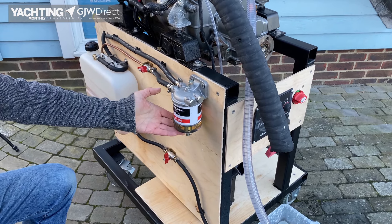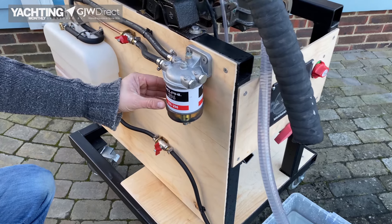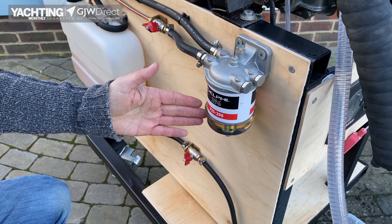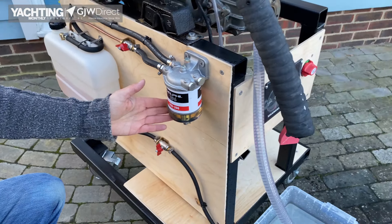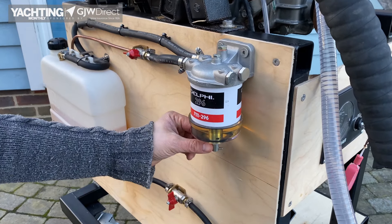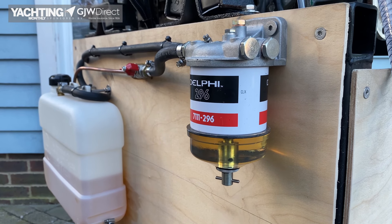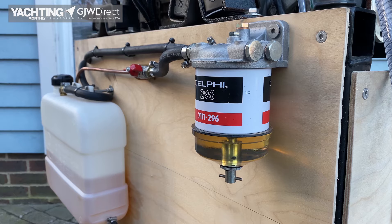The next thing you're going to come to is some form of pre-filter on your engine. These come in various shapes and sizes but they all do much the same thing — they have two functions: firstly to remove the large bits of debris that might have come into the fuel, and secondly to separate any water from condensation or water ingress. We have a nice glass container here so we can see — sometimes they're a metal container. What you need to do if you can't see it visually is use the little tap on the bottom, drain out some fuel into a container, and check for water. It's very obvious if there is — you can see the separation between the water and the diesel. In this instance we can see clearly there's no water in that fuel.